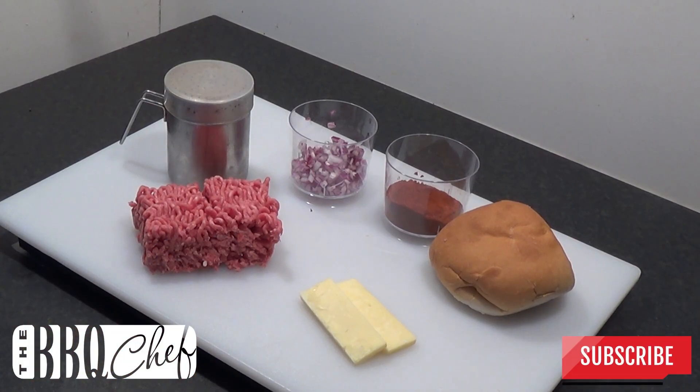Here's what you're going to need: about 7 ounces of 80-20 ground beef, half a finely chopped red onion, two tablespoons of smoked paprika, a couple of slices of strong cheddar cheese, a good quality bread roll, and some mixed salt, pepper, and garlic powder.